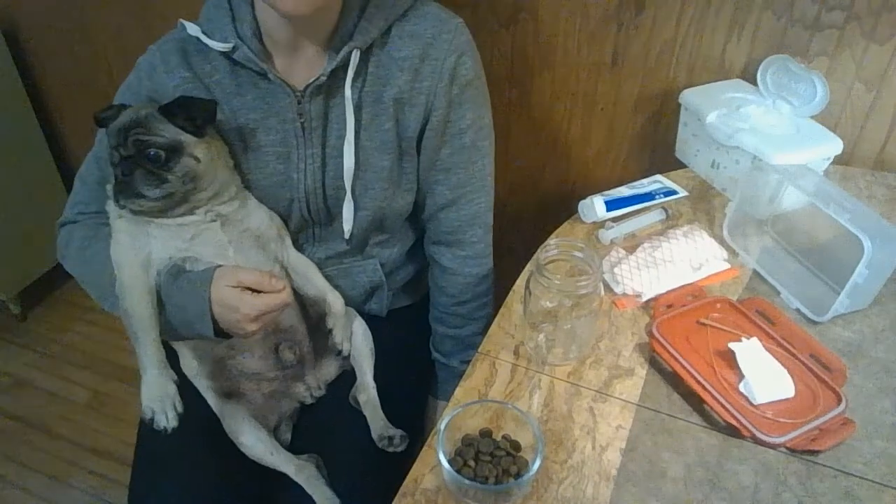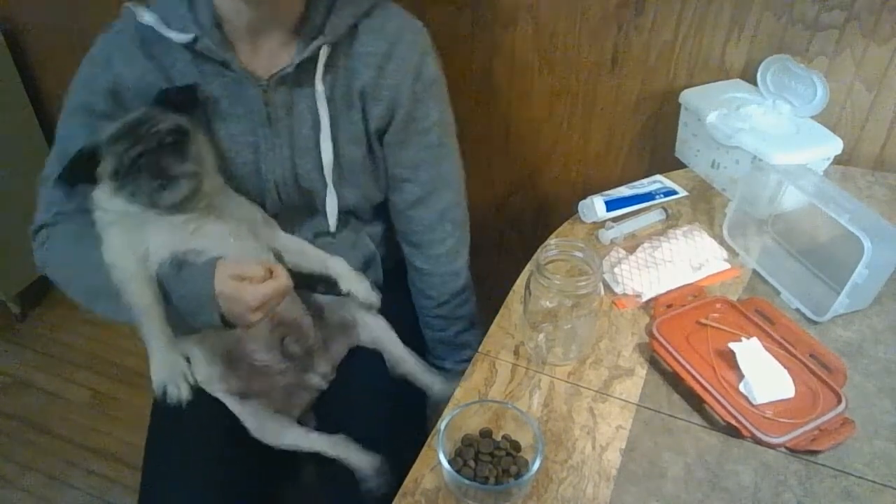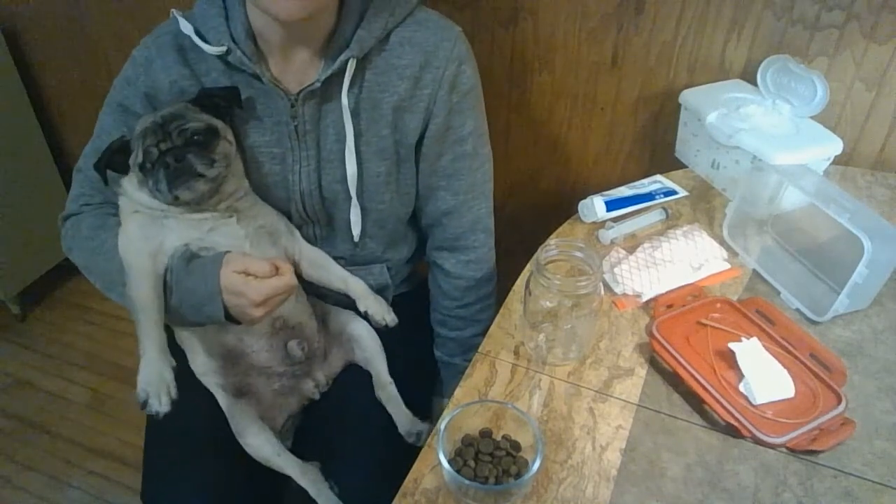Hey, so this is my pug Titus, who I catheterize three times a day. We're going to show you how quick and easy it can be when you have everything kind of set up.